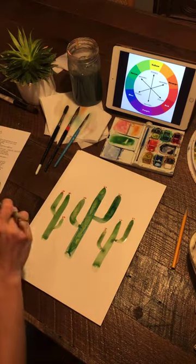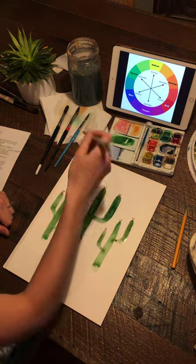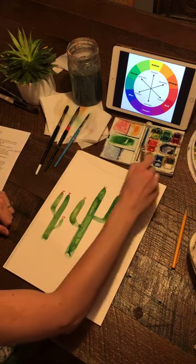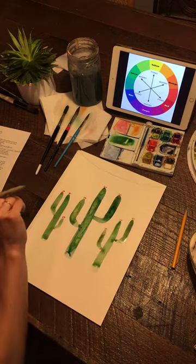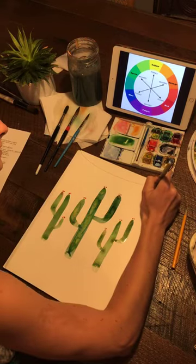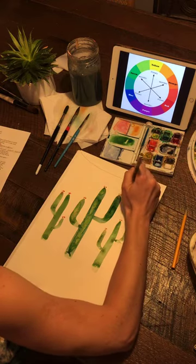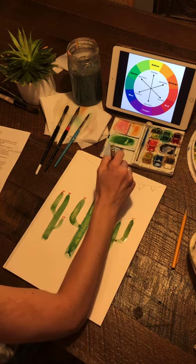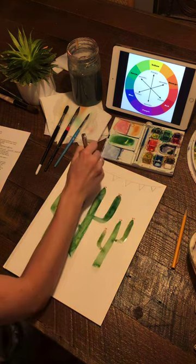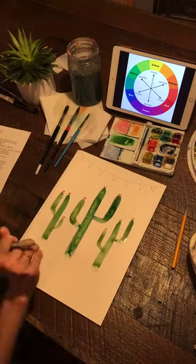Last thing: if you have a pen, maybe you create a little party string. Take your pen — I'm using the Micron, which was on my favorite supplies recommendations — and do a big smile at the top. Then go in and add a few triangles like party flags. I have a backyard patio and this is something I always envision happening in my backyard one day — a party string and more cacti.